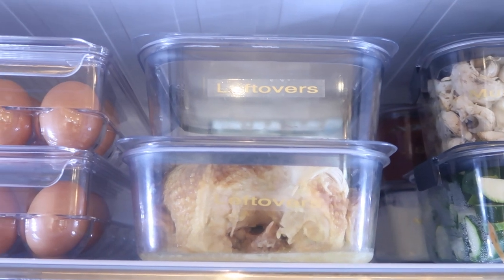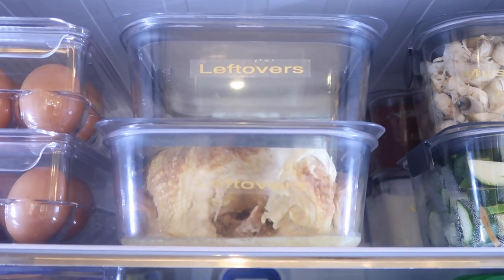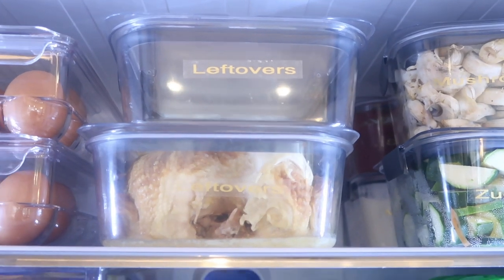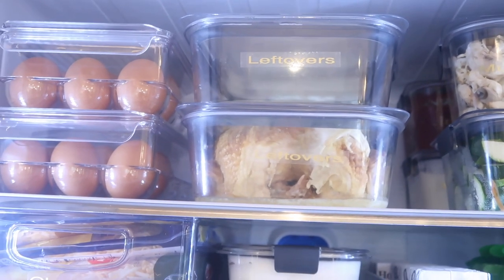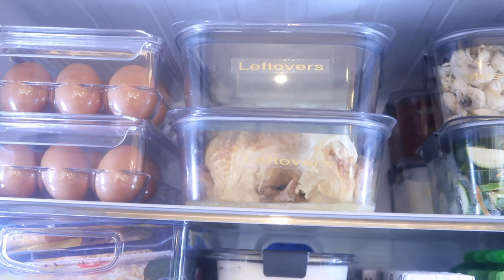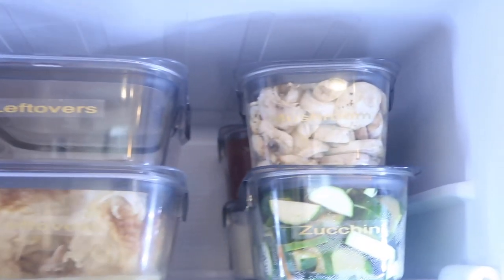I feel like I don't have enough space to have leftover containers everywhere, so when they're clean and there's nothing in them, they go right back into the fridge — we wash it, put the lid on, and it's ready to go. That way I know exactly how much space I have. If we have too many leftovers, we need to throw something away, because there's just no room for it.